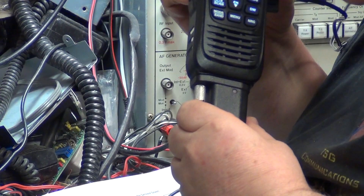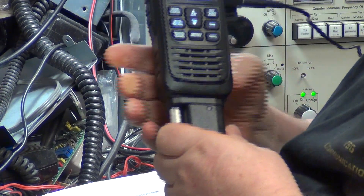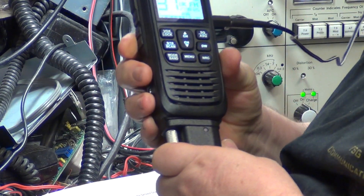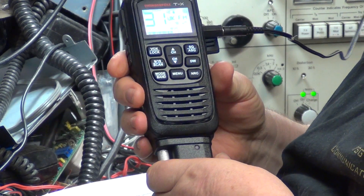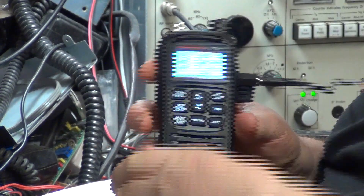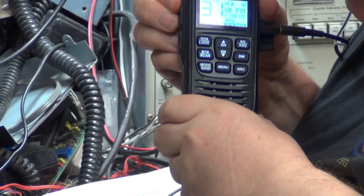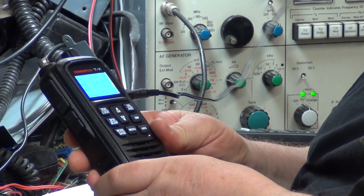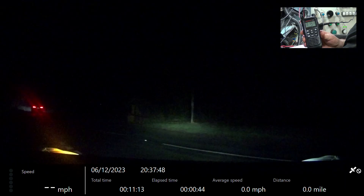I think you know it doesn't have a tone control. Well, I know what we're still doing today. Exactly. We're coming up to the end of the line. Roger, got you at the end of the line. Roger. We're going to turn it over.